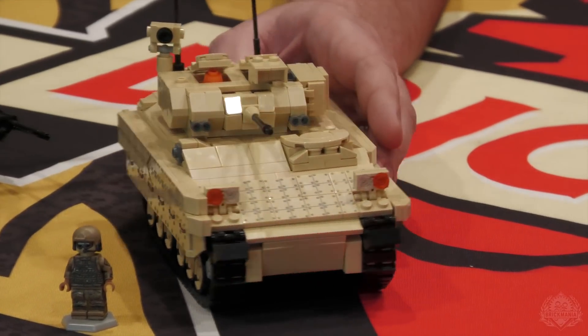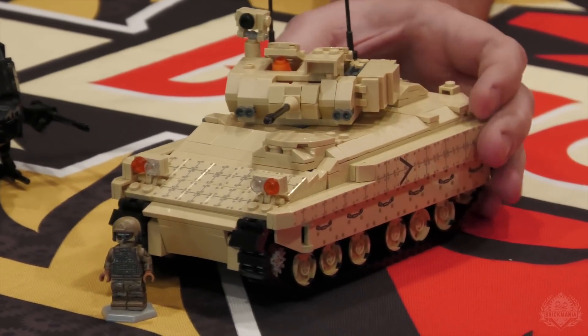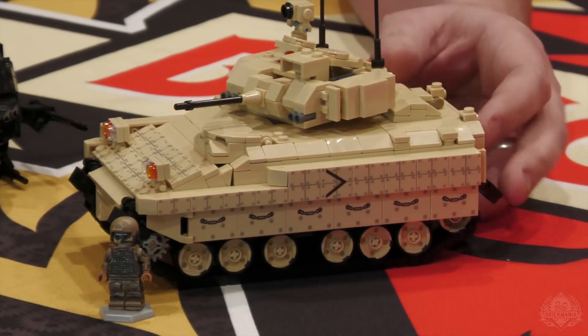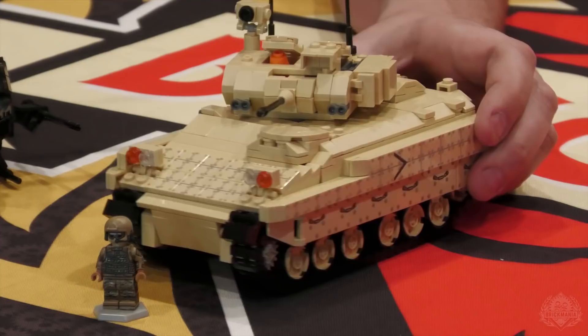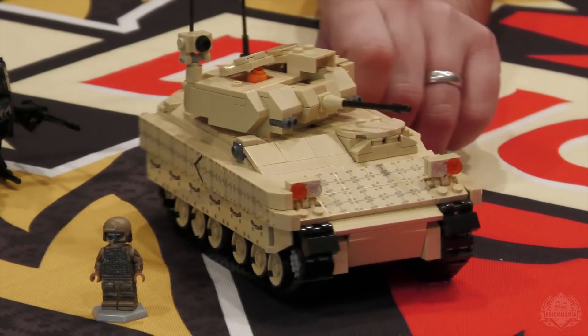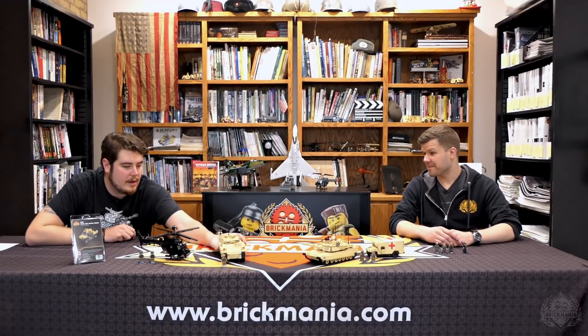It's got all of its functions. That orange cone does come with it — that has to do with putting the rubber over the wheels inside the tracks. It doesn't just sit there like that. It comes with that minifig in front, so you've got a one-person crew. Bradley Fighting Vehicle, M2, M3.